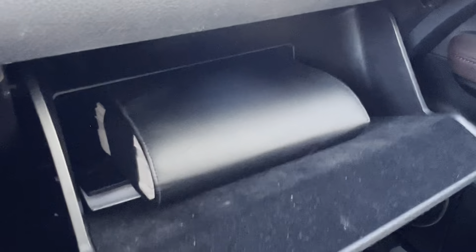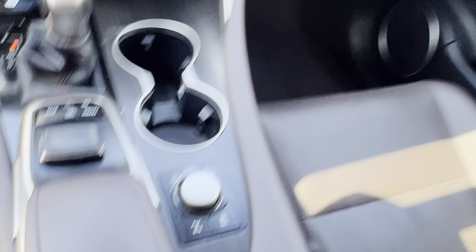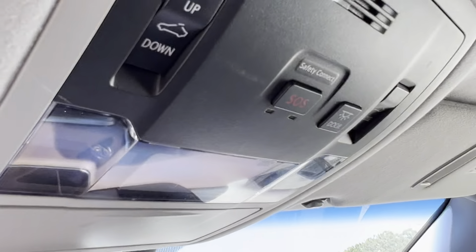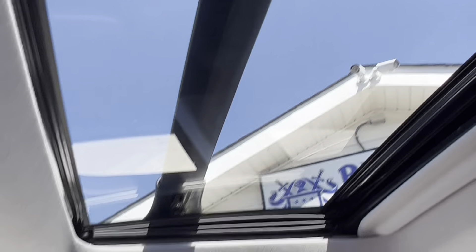Moving on to the glove box — you do have a very thick set of owner's manuals and such. And if we open up the glove box, we do have some more outlets: a little 12-volt as well as an aux and two USB ports. Moving on up here, there's a little sunglass holder and some lights. And then you do have a sunroof, so that is your control button for this nice sunroof up here.